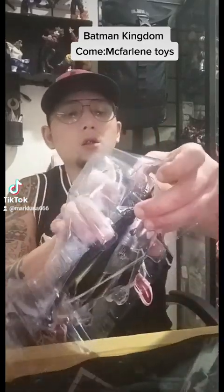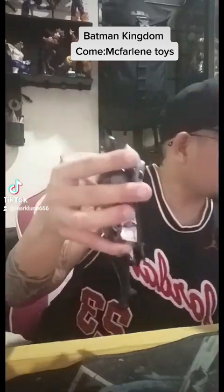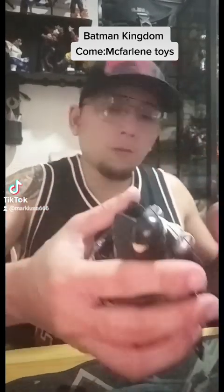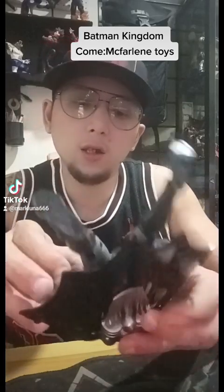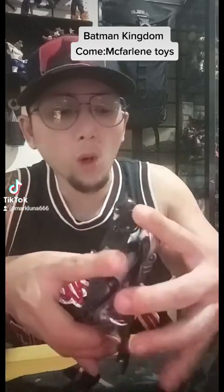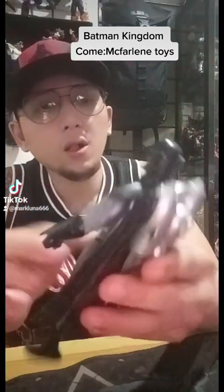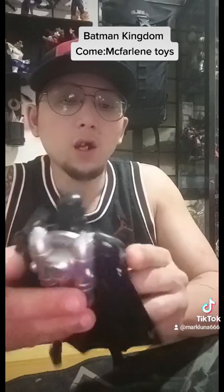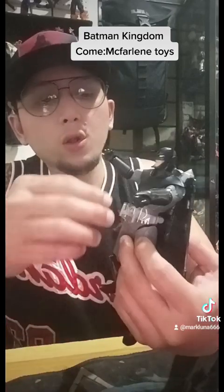I'll remove the plastic. And now I'm removing the actual item. I can say this is a 100% pretty neat McFarlane Toys. Thank you Todd for this design. Articulation is pretty nice, not loose — all good. There's a tape here, let me just remove this one.